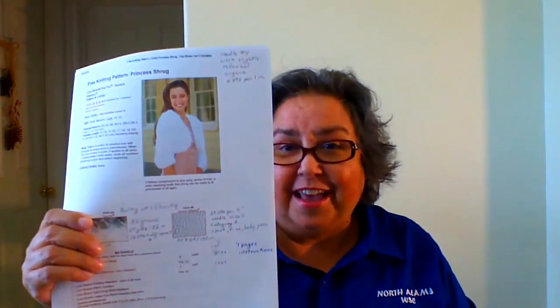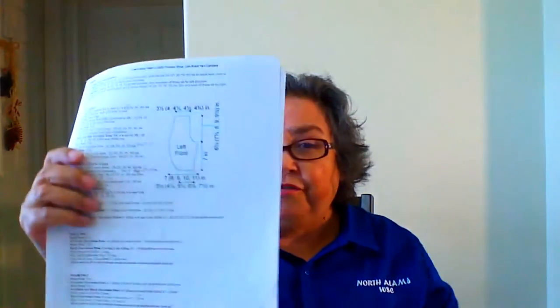I used a really nice pattern — it's a free pattern called Princess Shrug. It was inspired by Princess Kate's shrug and is offered by Lion Brand. It's also on Ravelry, so it's free. It has seven pages of instructions and diagrams with measurements, so if you ever wonder if you're doing something right or feeling not so confident, you can check your measurements against the pattern and know you're doing well.